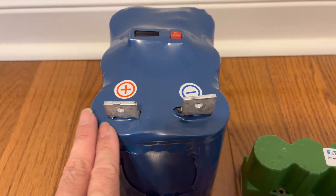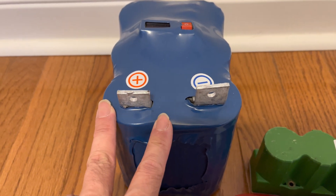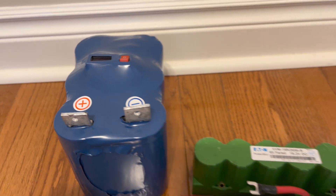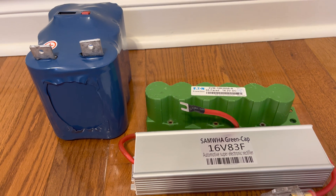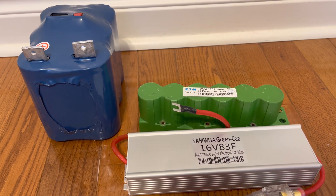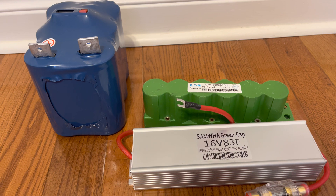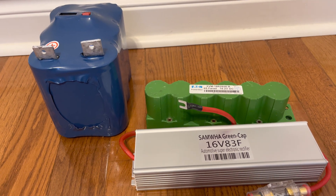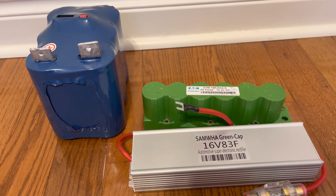The largest pack can crank for about 30 seconds before dropping below 8 volts. That's all for the supercapacitor review for a car. All three are able to make your car always able to start regardless of how cold the weather is.